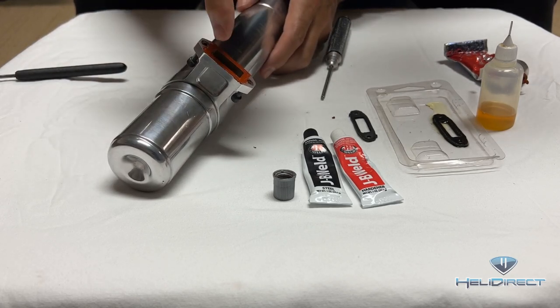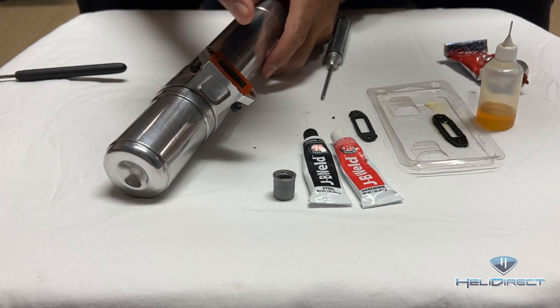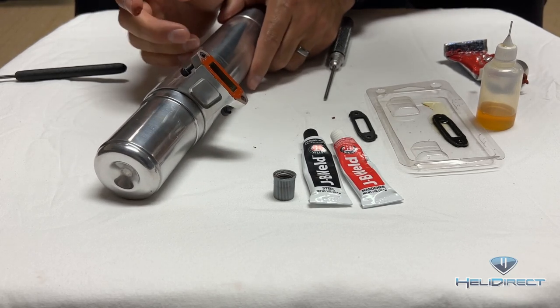If you get any RTV inside the port, take a Q-tip and wipe the inside of the port out. What you don't want is RTV getting back into the engine, getting into your glow plug, and fouling your glow plug.